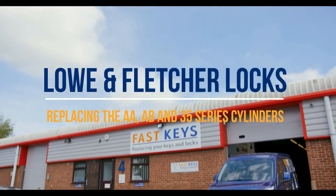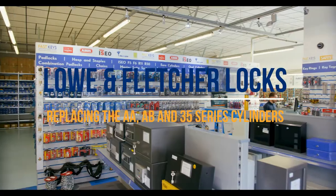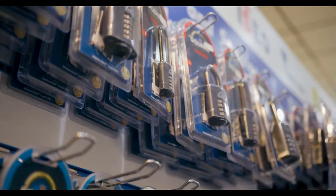Hello everyone, I'm Barney and I work on the tray counter at Fast Key Services. We're going to show you how to remove the lock cores on the Loan Fletcher AA series. This will also apply to the AB and 3-5 series of locks.